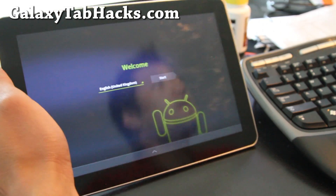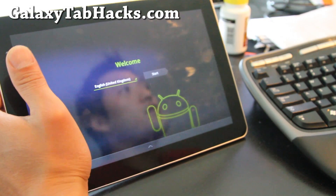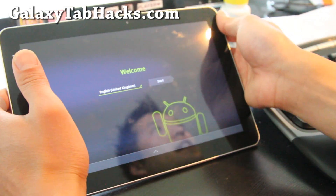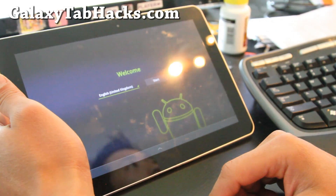Hi folks, so it booted fine. I forgot to mention — make sure you back up your current stock ROM just in case something goes wrong. I have instructions on that online at GalaxyTabHacks.com.